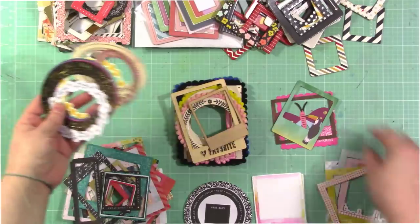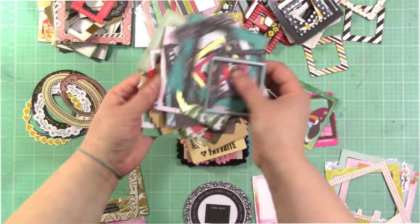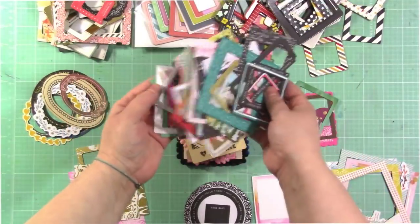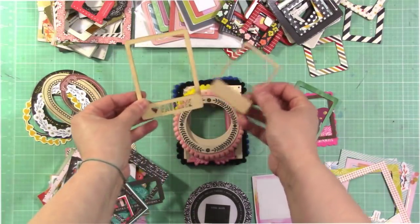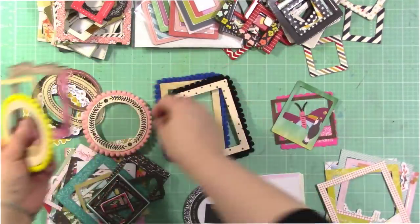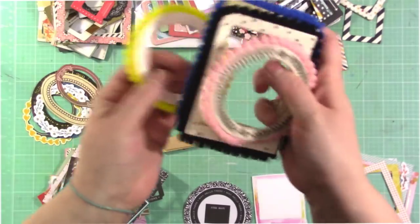There are also just regular die-cut frames. Here are some circular die-cut frames, and then this is just a huge stack of other die-cut frames. Maggie Holmes usually has a lot of frames in her collections. Pink Paisley usually has frames as well — lots of companies have different kinds of frames. I also have some wood veneer frames: these are from Felicity Jane from older kits, this one is from Pink Paisley, and then these frames — they're actually chipboard with a trim around them — are from Maggie Holmes.